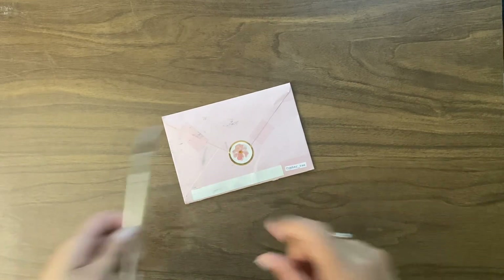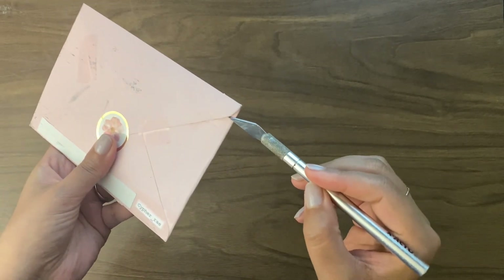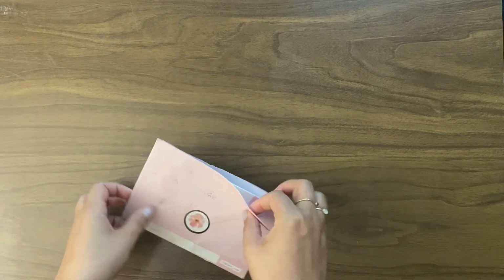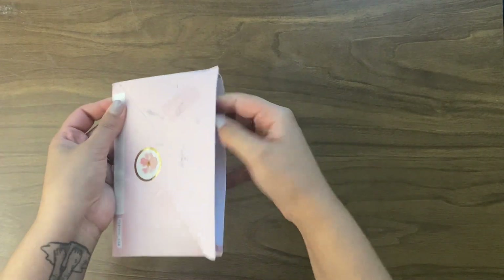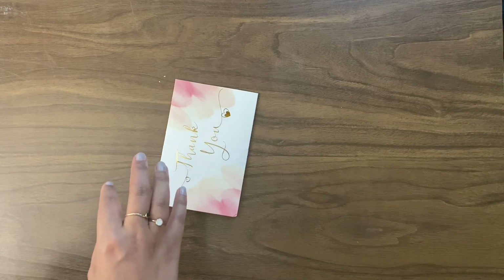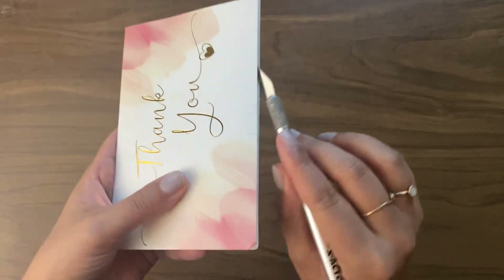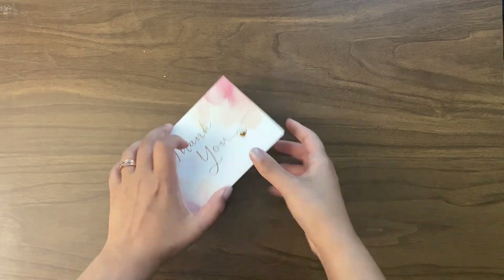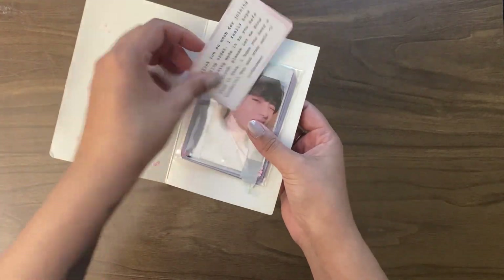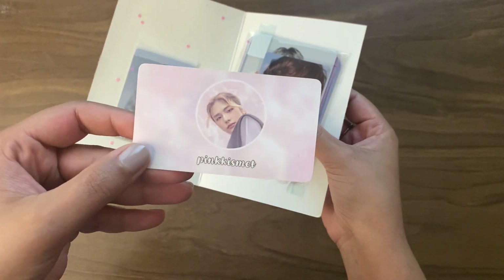It's been actually many days since I got something in the mail, so I'm going to open this even though it's only one letter — but it's a very exciting letter. This is from Pink Kismet on Instagram, a group order manager that I've worked with multiple times now and I really like. This is a couple of things from a couple of different group orders, so I'm very excited to open it. They always package things so beautifully — very much trust them.